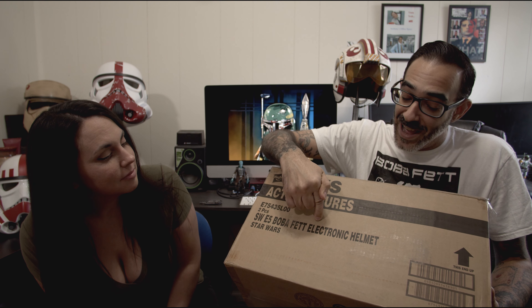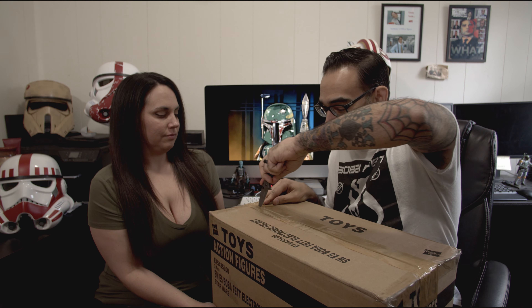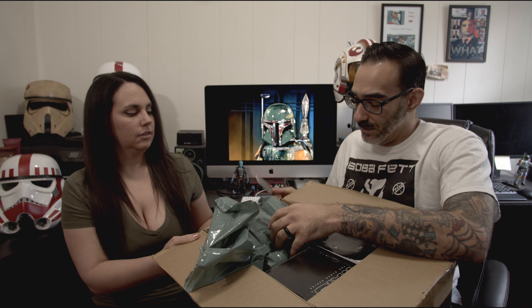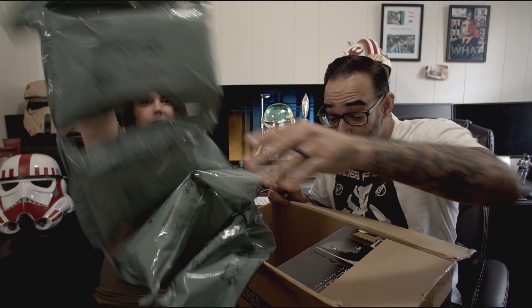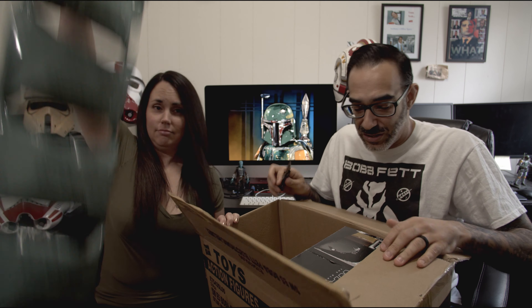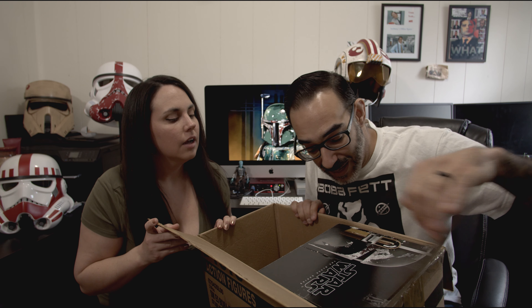Star Wars Episode 5 Boba Fett electronic helmet. Alright, here we go. And we have Earth-Aware sealed bubble wrap. I guess they could have fit two in here. Of course I cut the box doing that.